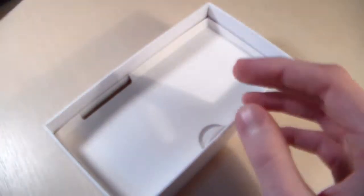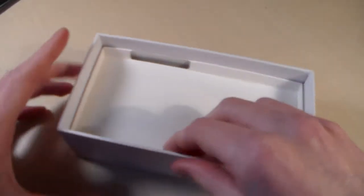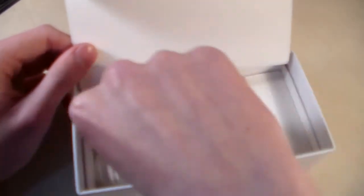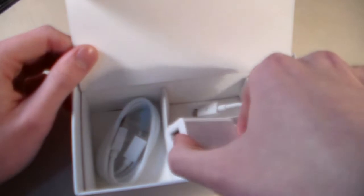Device — we'll look at it later. And here we have an OTG cable, micro USB cable, and adapter for charging.